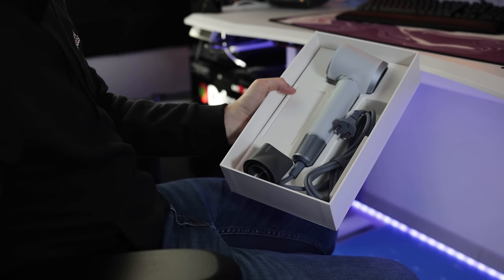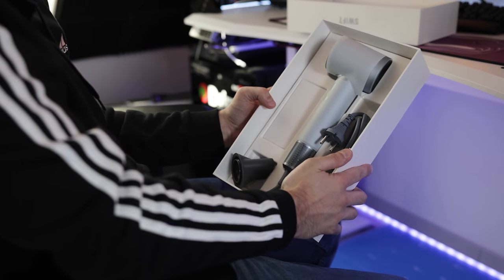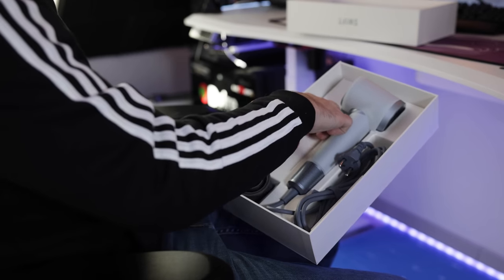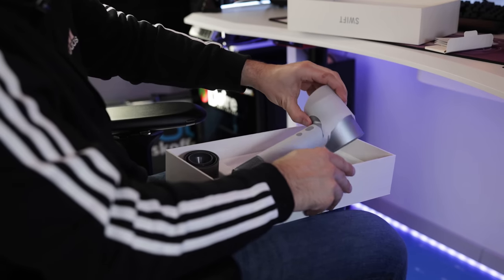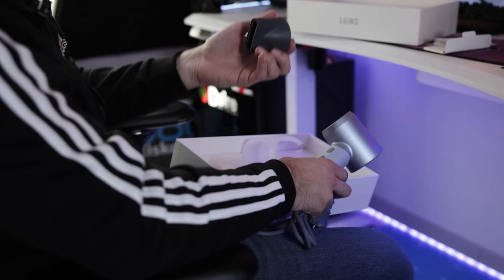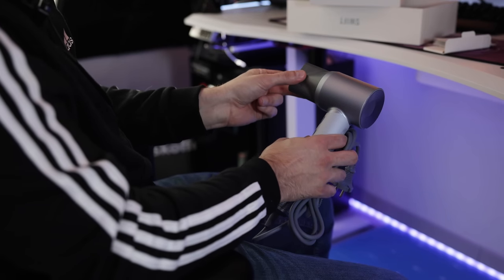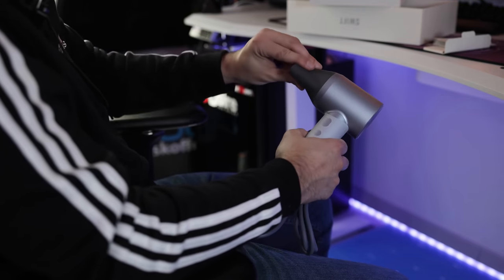And here it is. First look — from the dimensions it looks quite similar to the Dyson. We have the cable, one attachment, and in here the user manual. The attachment is magnetic, which is really amazing — you can just turn it and take it off like this. That's pretty cool.